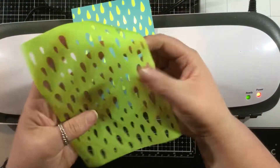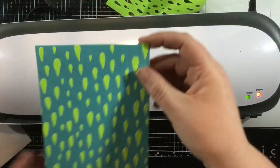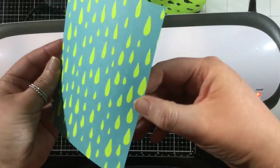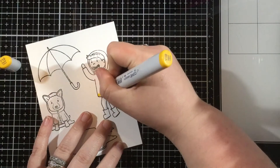Then I'm going to peel this back. Don't throw this away — you can use this. See how that has the negative look from the Looks Like Rain stencil? Now I have some yellow neon rain on my teal cardstock. Super fun!